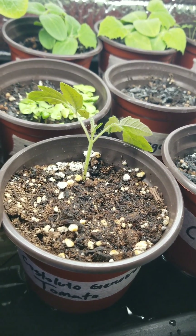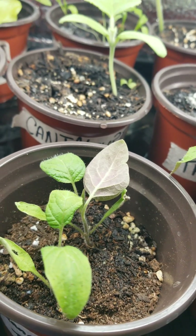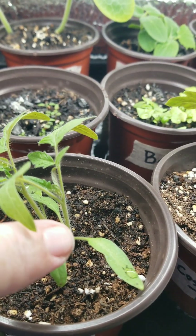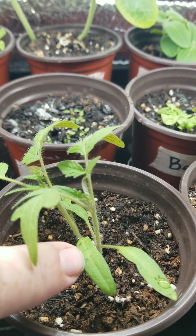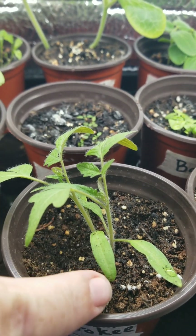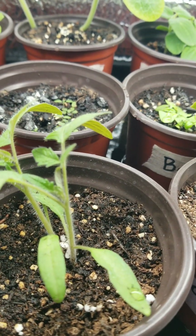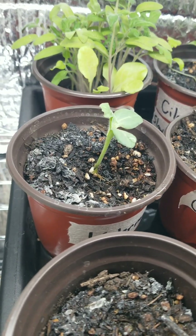This plant here is doing a lot better. For anyone paying attention, you can tell that I added some more soil. For those who don't know, tomatoes are really the only vegetable or vining plant where you can add soil up the stem and those little hairs will turn into roots, and it will continue to grow that way.